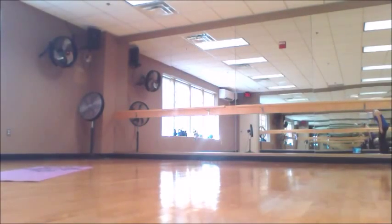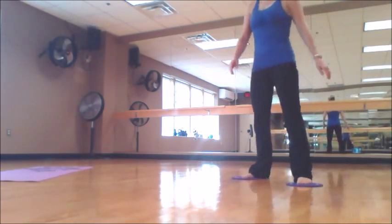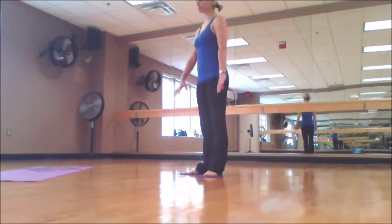Hello everybody. My name is Ina. I'm a Pilates teacher from Pilates Yoga to You. I will show you a variety of exercises with gliding discs. With smooth sliding movement you can work your full body.